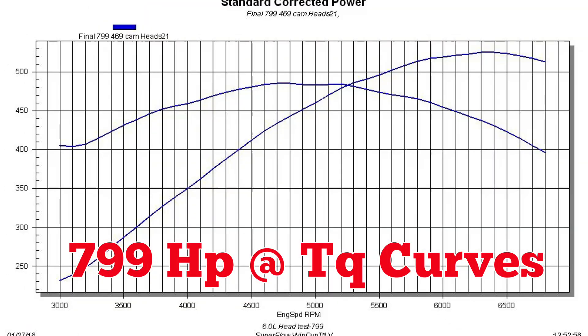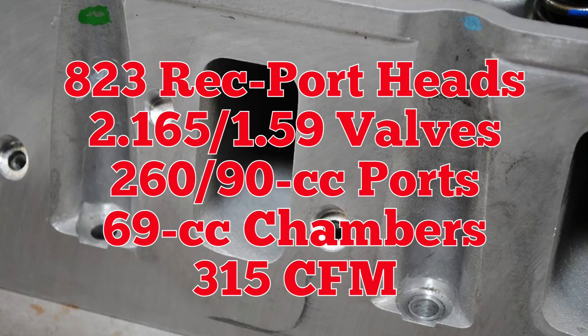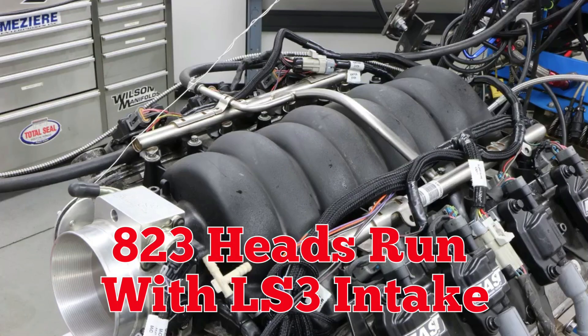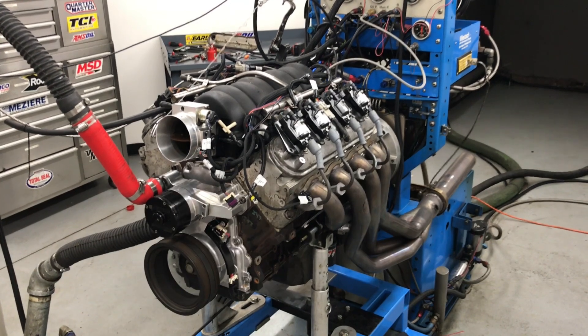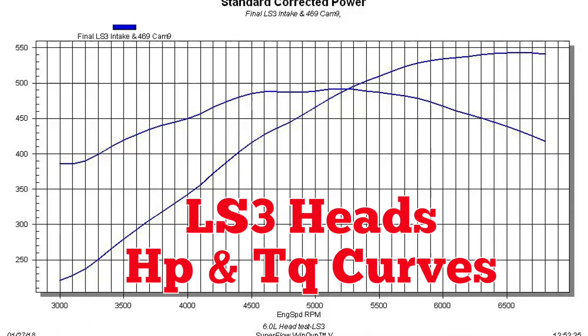Nice power curve from the 799s. The LS3 heads are next, run with the LS3 intake.